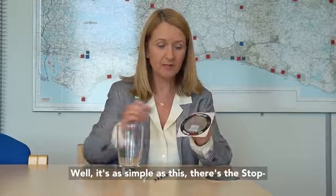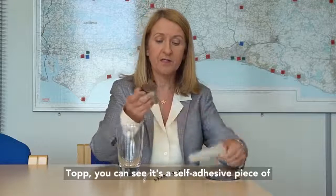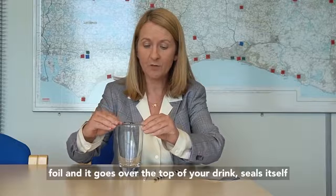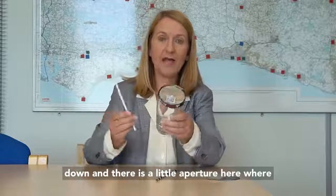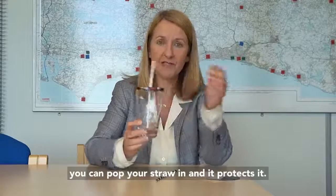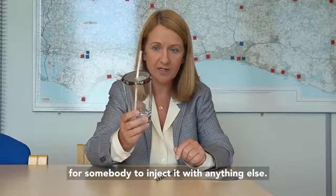How do they work? Well, it's as simple as this. There's the stop top. You can see it's a self-adhesive piece of foil, and it goes over the top of your drink, seals itself down, and there's a little aperture here where you can pop your straw in and it protects it. So if you leave your drink, it's very difficult for somebody to inject it with anything else.